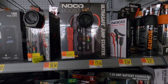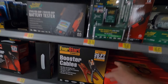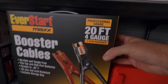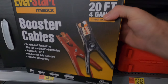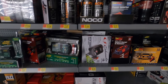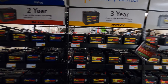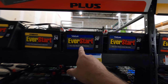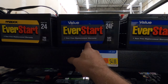Over in the jump starters section they also have four-gauge EverStart Max booster cables, four gauge, 20 feet for $19.87-$19.90. These are really heavy — you can jump anything with these cables. Over here are the batteries: they have the EverStart Max, which is yellow, and the blue EverStart. I think the blue one is what I bought for Sonia's Impala.